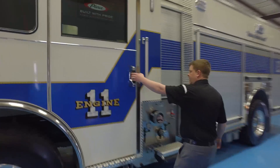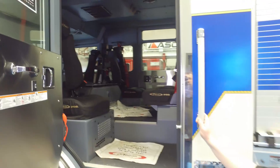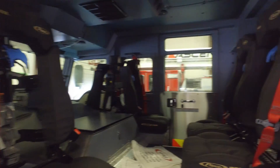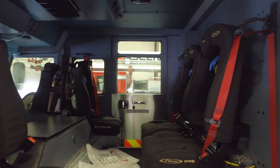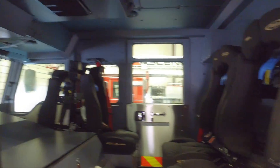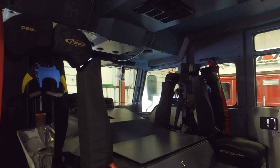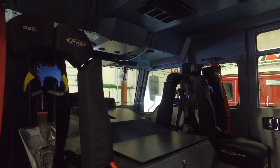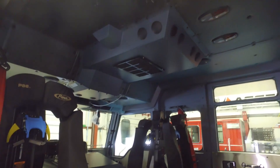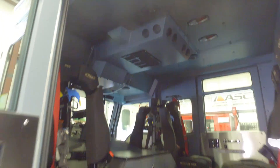Moving inside the cab, overall seating is for six, which includes four SCBA seats in the back and an SCBA seat in the front. They chose to go with the Impel because they wanted the additional space and elbow room inside the cab to mount equipment and still comfortably get dressed in turnout gear.